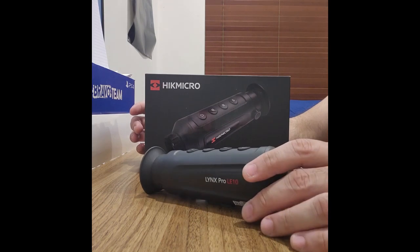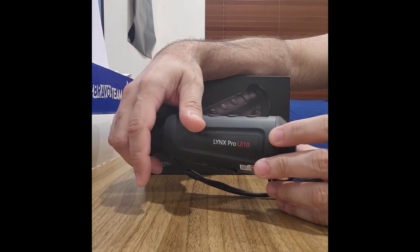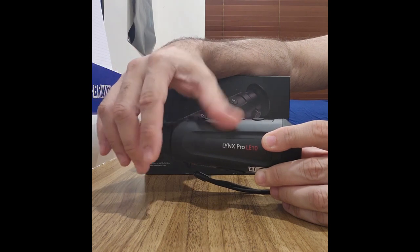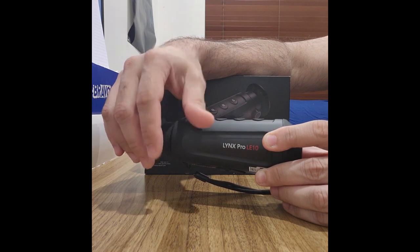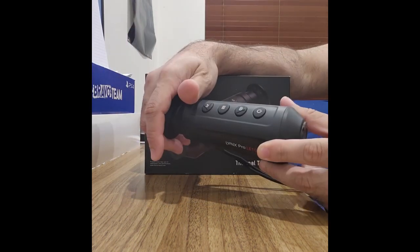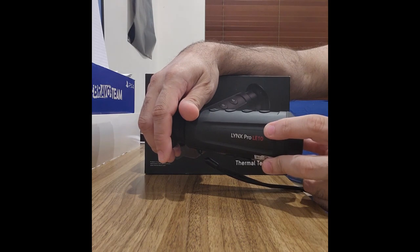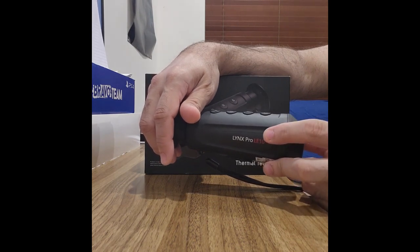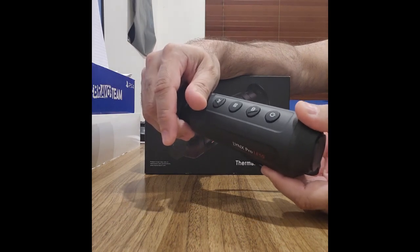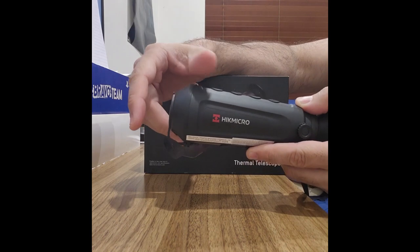So there you have it — in complete darkness this device achieves what it's promoted to do: detect heat signatures in complete darkness. It's at a reasonable price point compared to the other thermals available out there. Personally I prefer the black hot and white hot palettes, finding them most suitable for detecting heat signatures especially at further distances. It's another device I highly recommend — I hope this video assists you in deciding whether to buy the Hike Micro LYNX LE10 Pro Thermal Telescope.